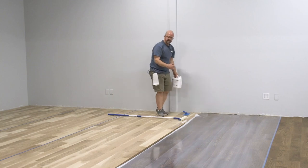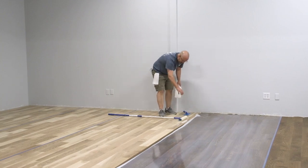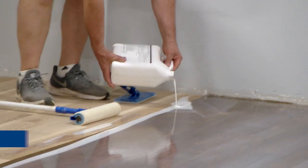Another key is not to pour your next line out too far and risk that puddle setting up on either side, giving you a dry line. Always pour your puddle wet into wet.